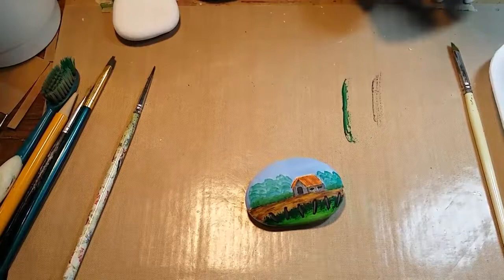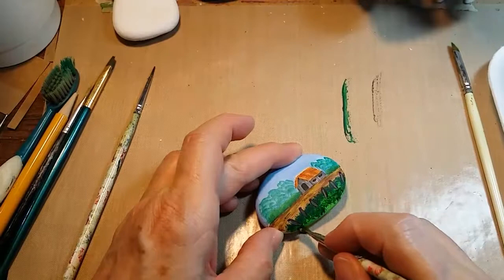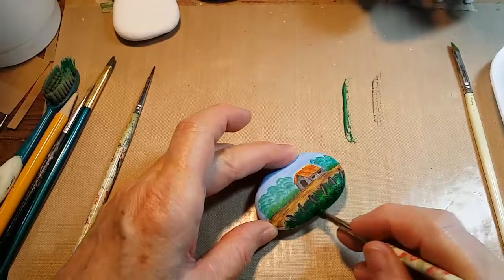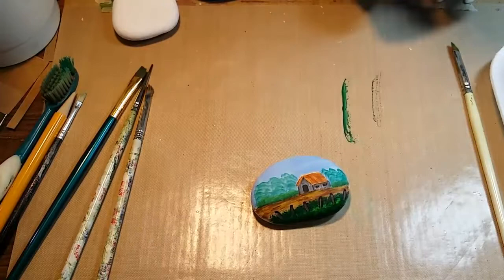Now the fence posts are dry and I'm going to take that same green with some yellow and come back in and squash on the bottom part of the foliage, then add just a little base of dark down there at the bottom. That'll need a couple minutes to dry.